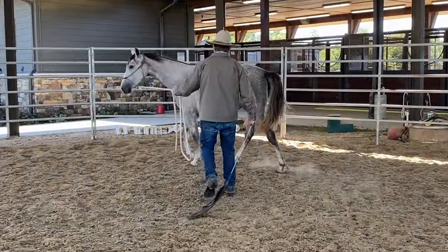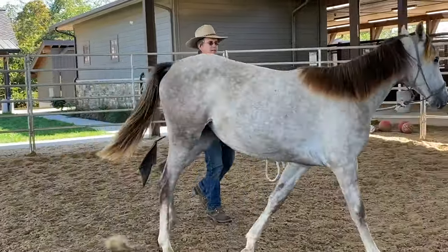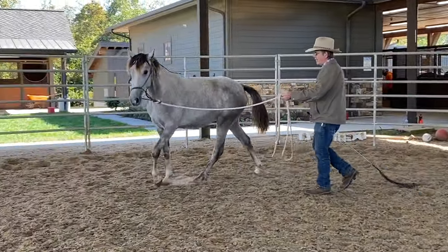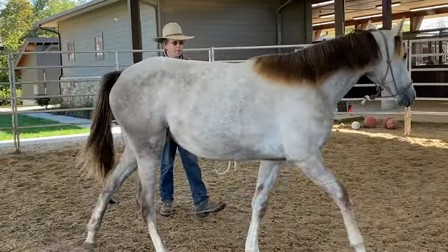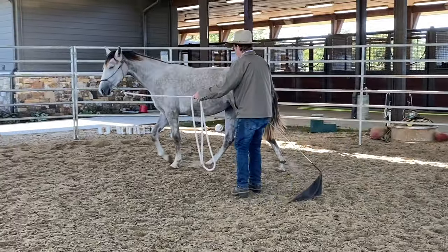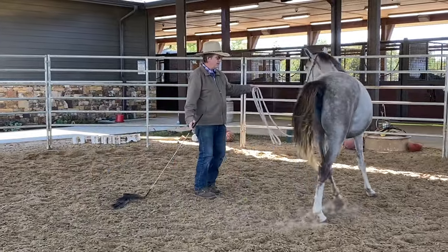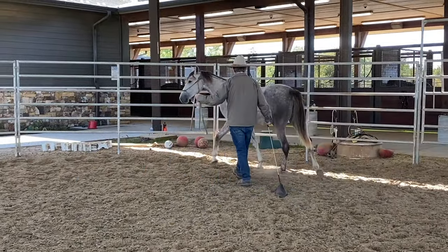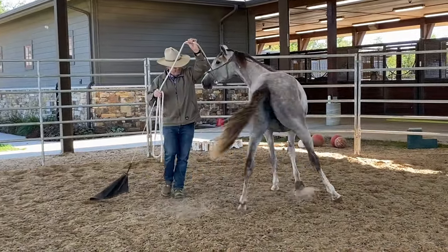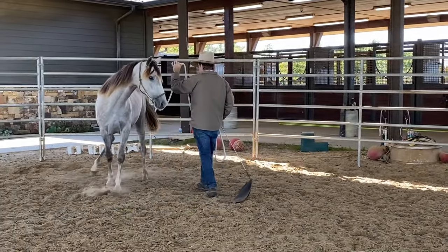You don't want to do mindless circles. So if you watch her eyes right now, you see how she's looking out that way — that's what she's thinking. She's not thinking towards me. It's all normal; it's no big deal. So you want to just keep moving towards them like this. And I'm going to walk right towards her rear end and hold up my hand like that — this will be a cue to disengage her hind end.